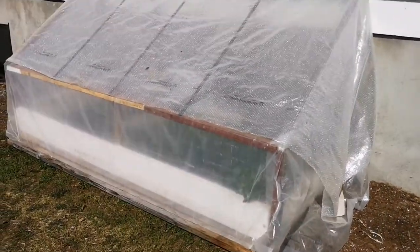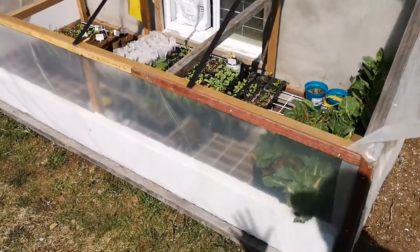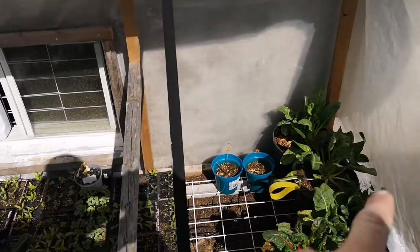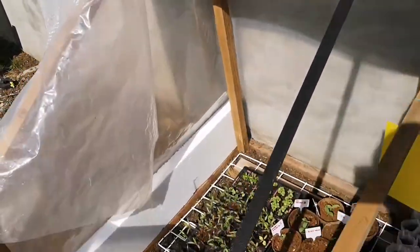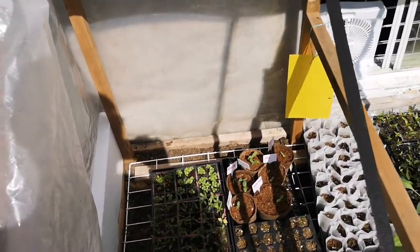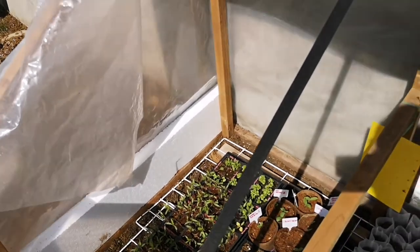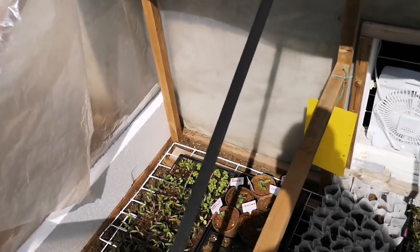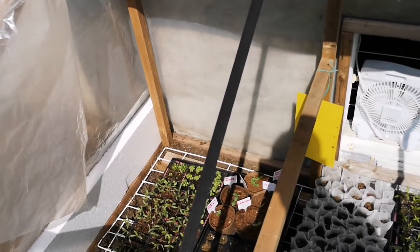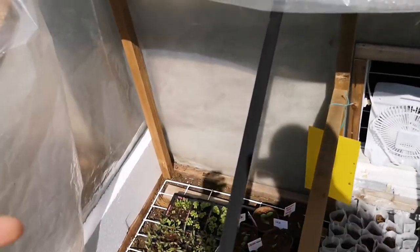I'm going to open it and show you, because I can also open it from outside. Here it is when it's open. So first I made a base with two-by-fours — you can see them right here on the corner and under the styrofoam. Just a simple rectangle, I made it four by eight because I kept those measures to make the least amount of cuts. I had eight-foot-long pieces I didn't want to cut, and for the four-foot side I just cut them in half.